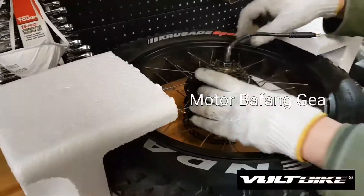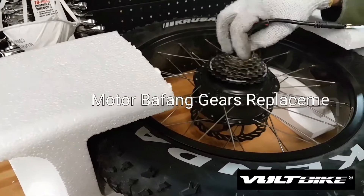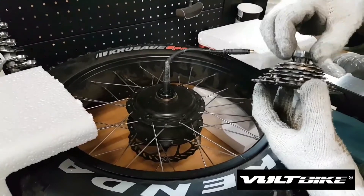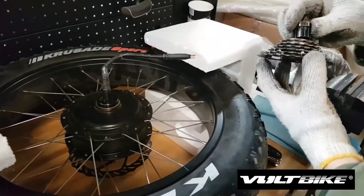This video will show you how to remove gears on the motor buff. First, remove the cassette using a tool like this one.